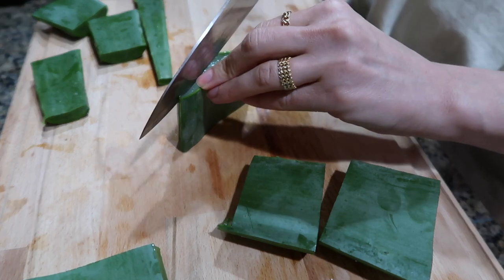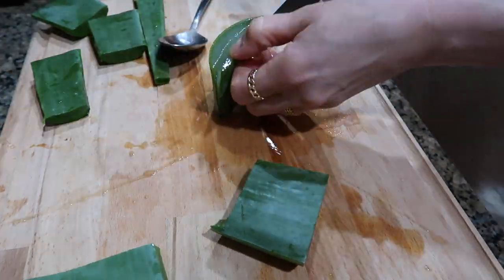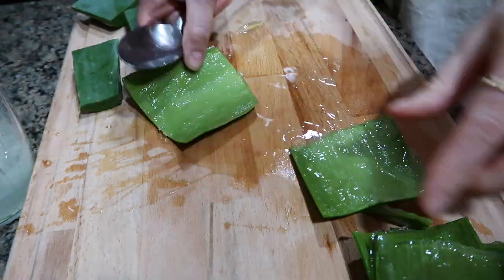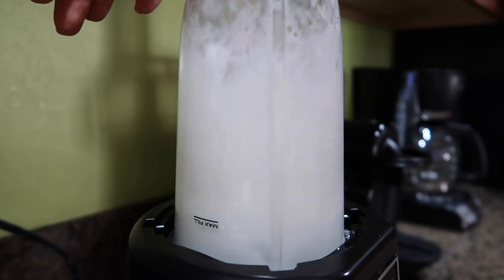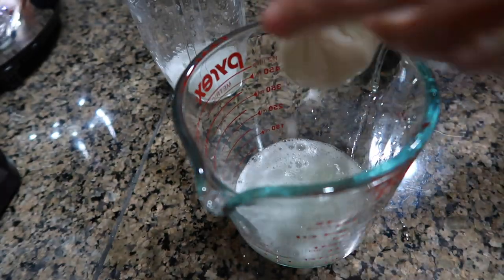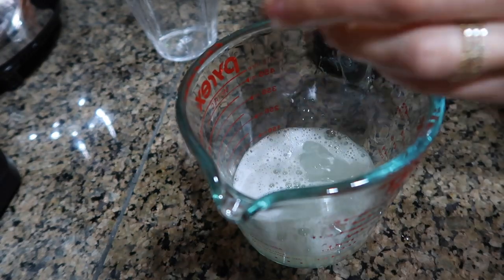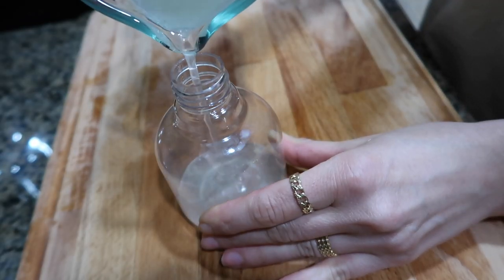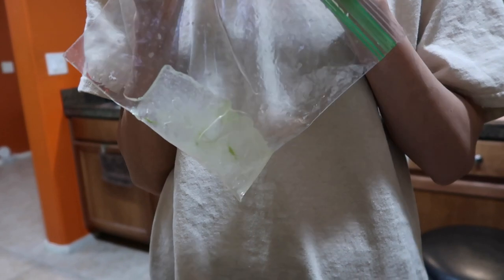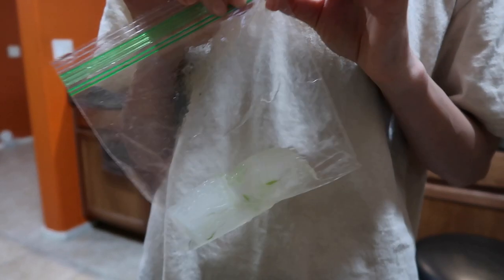I cut each piece in half and then scoop out the gel with a spoon, put it in a blender, and blend it on high for a couple of minutes. Then I use a cheesecloth to strain it — don't underestimate that part, because if you don't strain it you can end up with unwanted pieces in your hair that are very hard to wash out. I like to put the liquid in a spray bottle since it's much easier to apply. Since my leaf was pretty big, I blended half of it and put the rest in a zip-lock bag in the freezer for next use.